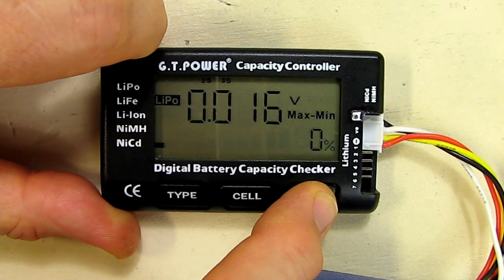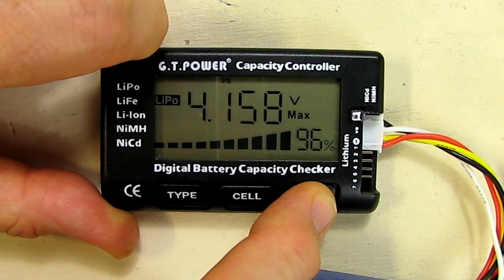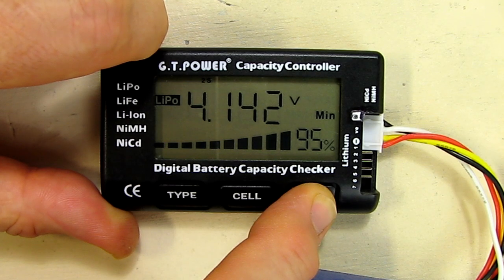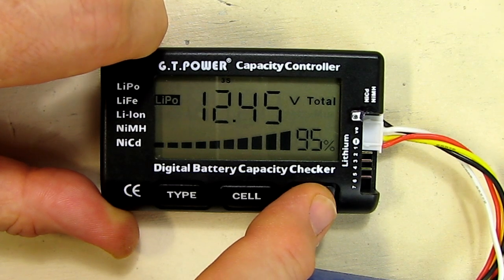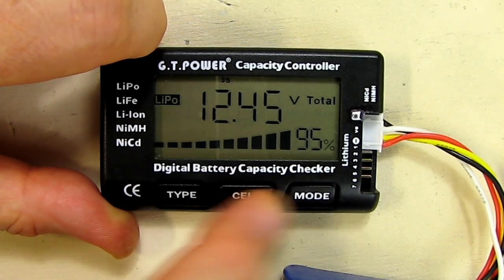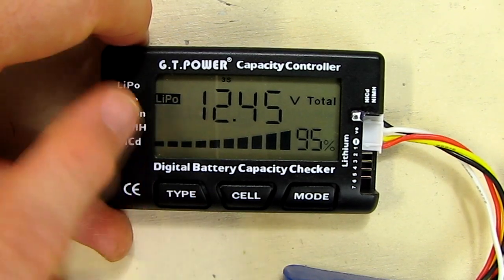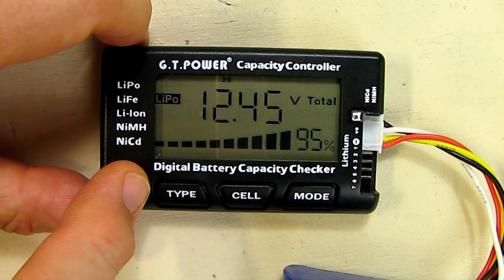It shows you the maximum minus the minimum, so that's the delta or difference between the cells. The maximum cell is 4.158 at 96 percent and the minimum cell is 4.142. Then there's the total again, and this shows your cell type, which it automatically recognized — and it would probably recognize the other battery types also.